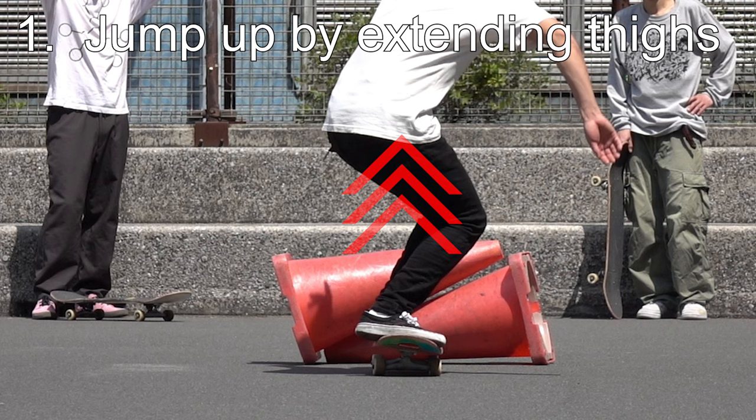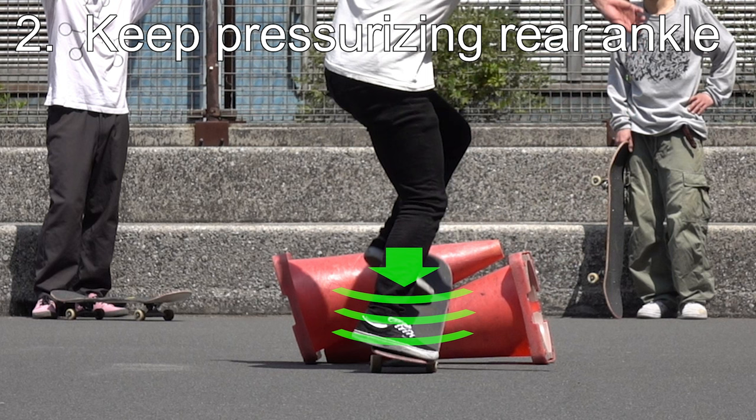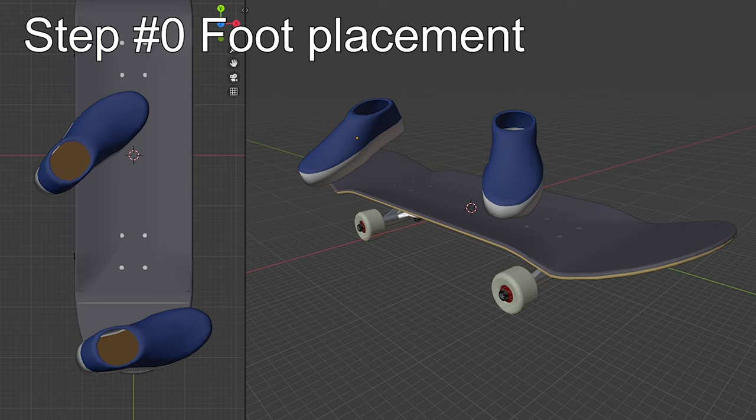So imagine your day like this: jump up by extending your thighs, continue pressurizing your rear ankle and keep it low, then pop with your ankle when your body weight clears your board. Hitting the right timing is one of the most challenging parts of an ollie. It's easier said than done, but you will get used to it as you practice.